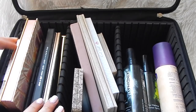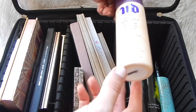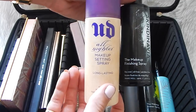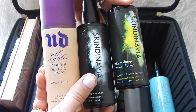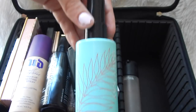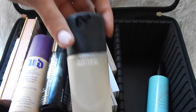So on this side I keep all my setting sprays. I have my favorite Urban Decay All Nighter makeup setting spray, the Skindinavia makeup finishing spray, the Skindinavia primer spray, a Mary Kay moisturizing spray lotion, and the MAC Fix Plus.